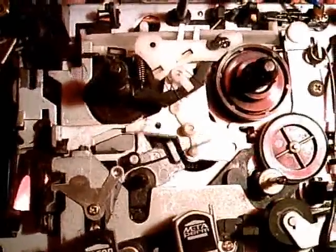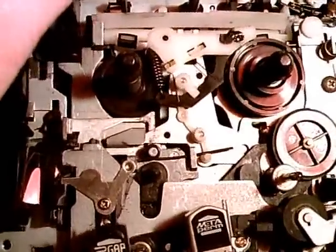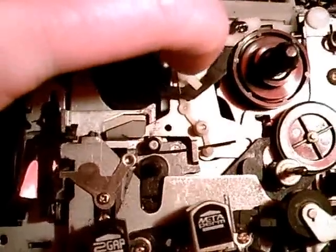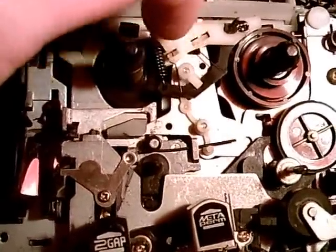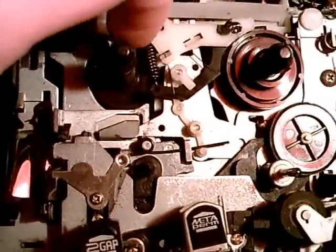And then we have rewind. There it goes. As you can see, this metal plate moves a little cog wheel into this position, and the cog wheel drives the supply wheel.